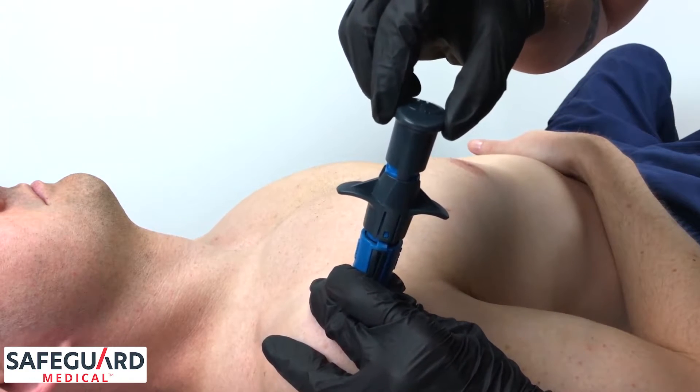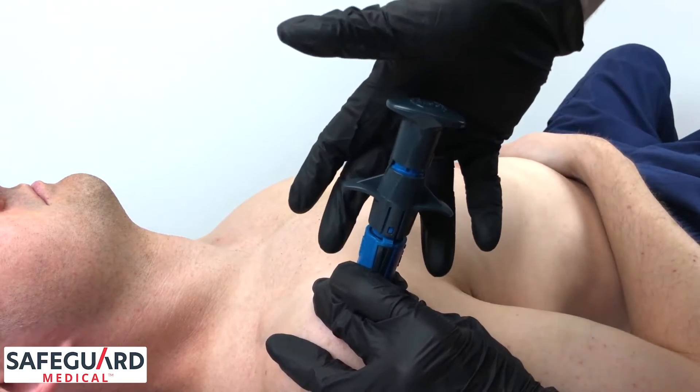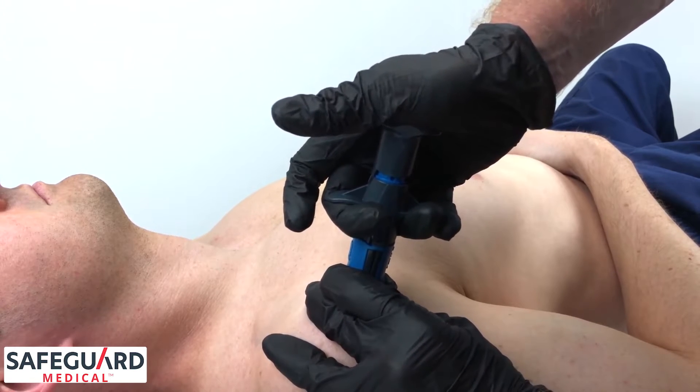Now rotate the safety cap 90 degrees. Utilizing the palm of that hand, fully compress the neo, then pull up on the trigger wings, deploying the neo.